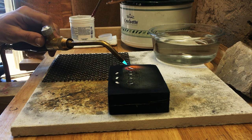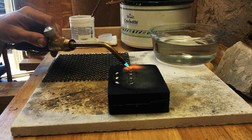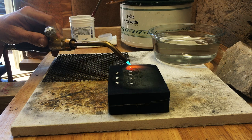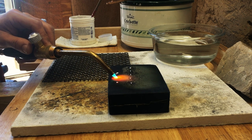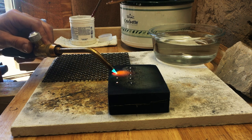Funnily enough, I had watched a video about how important it is to bind your charcoal block the very day I split my last one. I didn't bind it and learned my lesson, so now I bind all my charcoal blocks with some annealed iron wire.